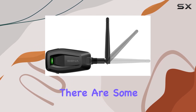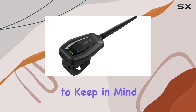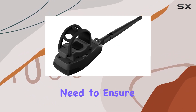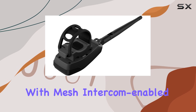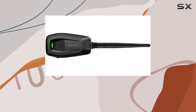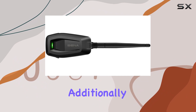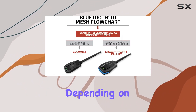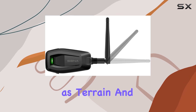Of course, like any technology, there are some considerations to keep in mind. While the Plus Mesh Adapter is compatible with any Sena headset, you'll need to ensure that your riding buddies are also equipped with Mesh Intercom-enabled devices to fully leverage its capabilities. Additionally, while the 800-meter range is impressive, it may vary depending on environmental factors such as terrain and obstructions.